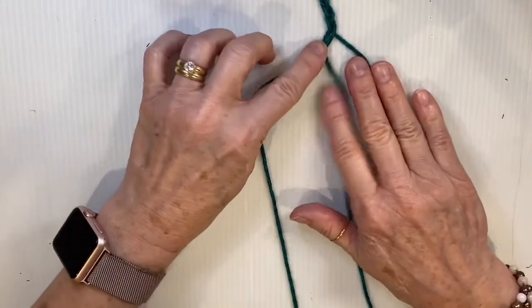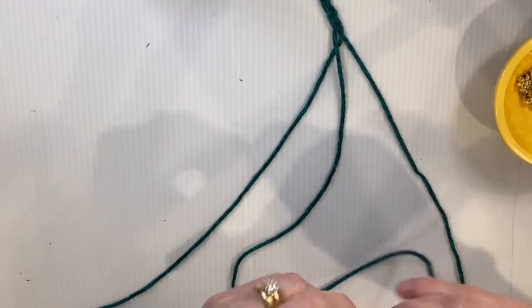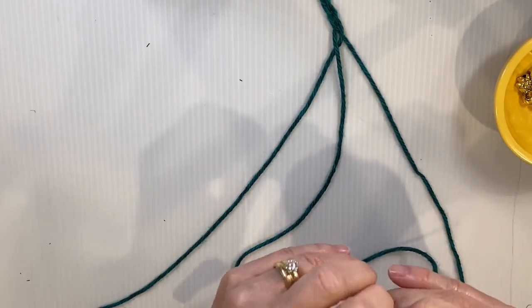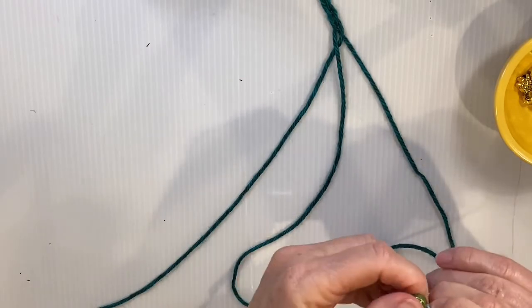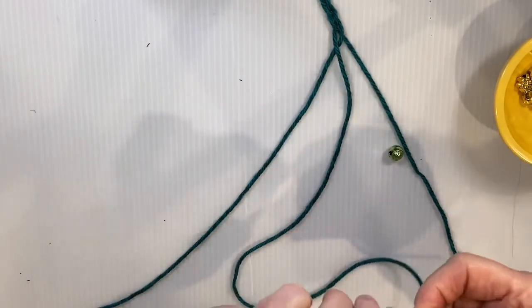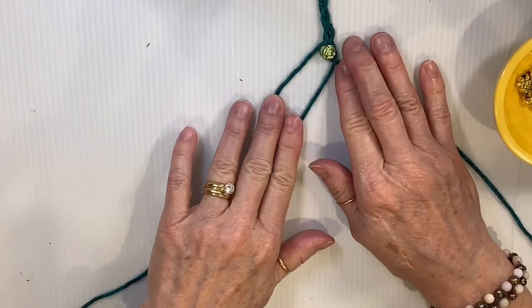Do about five passes — one, two, three, four, five — then add a bead. Pick one of your beads, twist the yarn end and poke it through. It can be a bit tricky; twist the whole thing to help it through. There we go — pull it all the way up, then continue braiding: left over right, right over left, left over right.